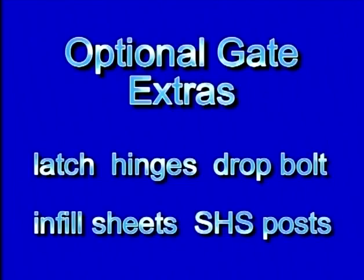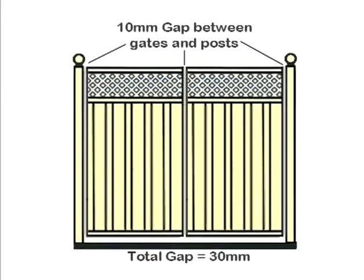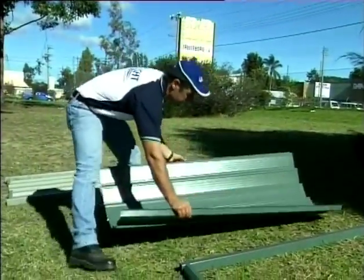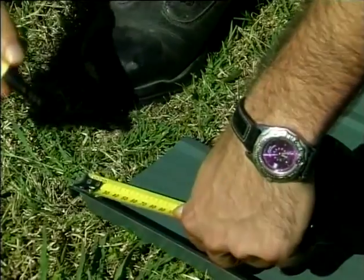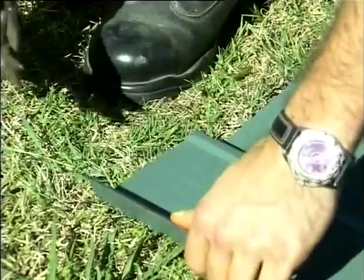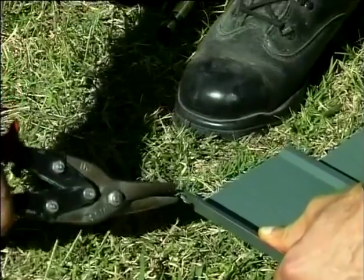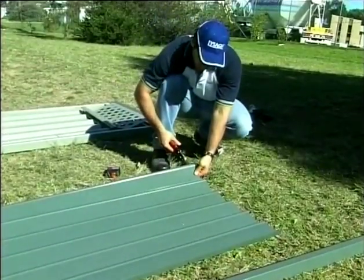Gate posts should be set out and installed making allowance for a 20mm clearance for single and extra wide gates, or a 30mm clearance for double gates to allow for hinges and free opening of the gate. Lay out the infill sheets onto a flat surface, taking care not to scratch the sheets. For extra wide gates, overlap the sheets to form the required width. Using a pair of tin snips, make two cuts to each corner of the infill sheet to form notches. The corners of the infill sheets need to be notched 5mm by 10mm. If using the plus designs — that is with lattice — the top notches need to be made 10mm by 35mm.